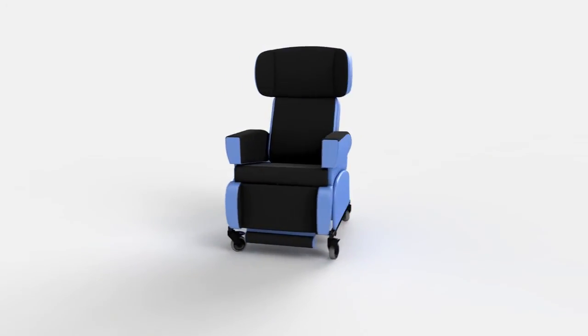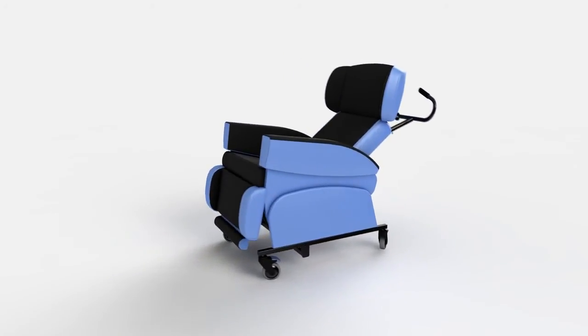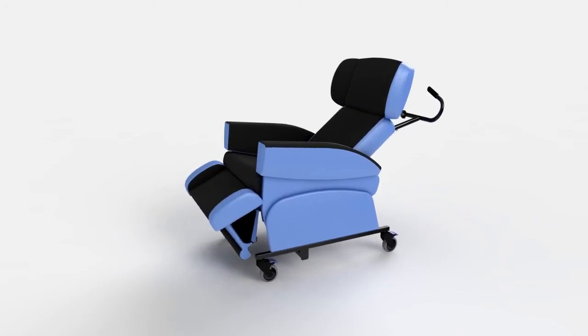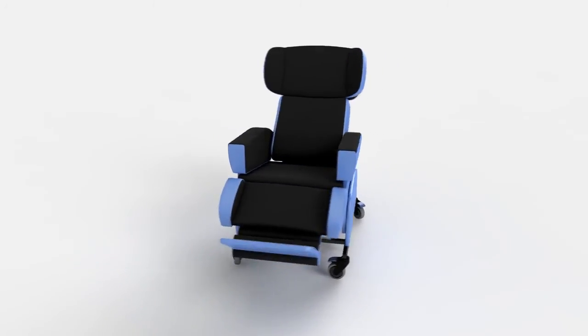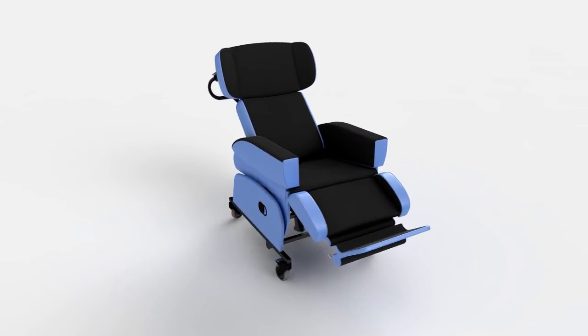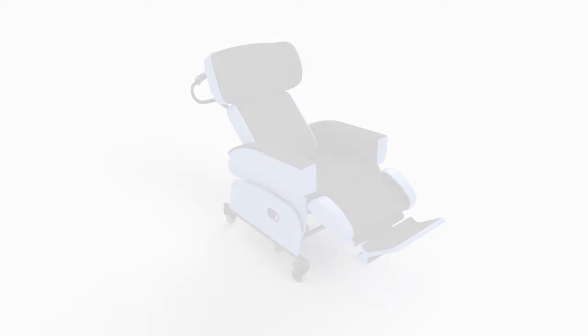The HydroFlex is ideal where total support is required to limit deterioration and provide a functional, comfortable and energy efficient position. A fully adjustable chair that encourages a symmetrical and midline position. The type and position of support can be easily modified to suit the changing needs of the user and offers total pressure relief.